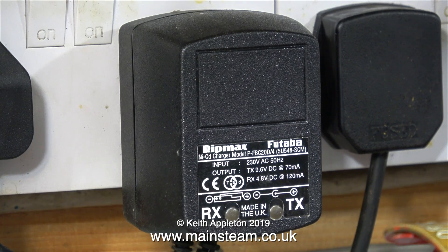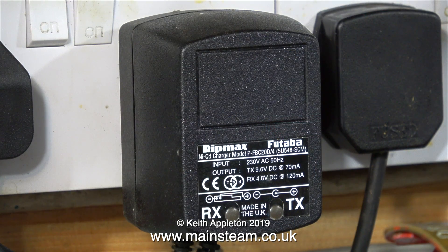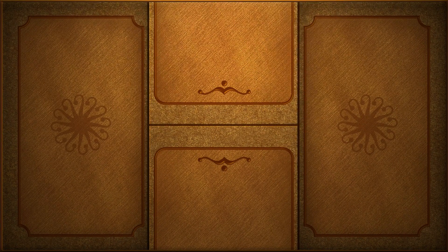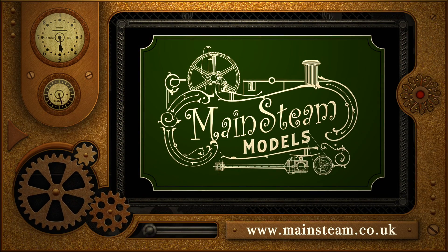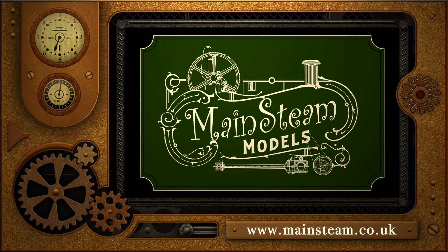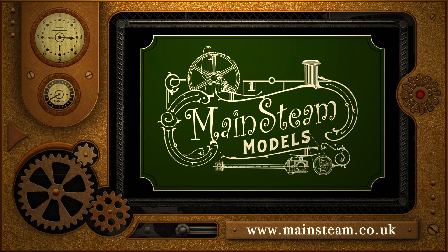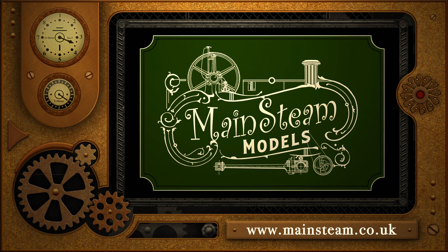Back to the plot — this is a Ripmax Futaba battery charger plugged into the mains and I'm connecting it to the battery. As you can see the little light comes on. To conclude this video, here is a shot of the battery charging. That's it for now, thanks for watching and I hope you found it useful. Please take the time to visit my Mainsteam Models website and click on the section that says video playlists — by doing that you'll find it much easier to find other videos you may like to watch.